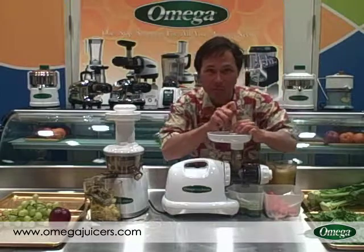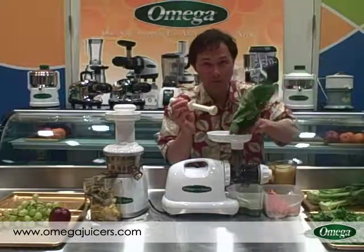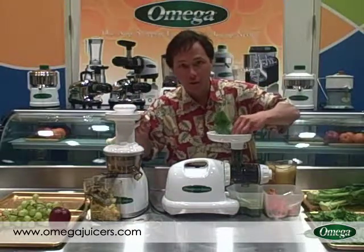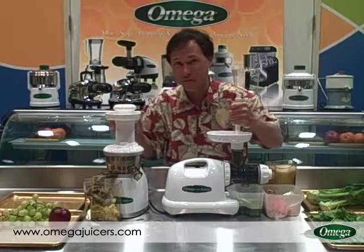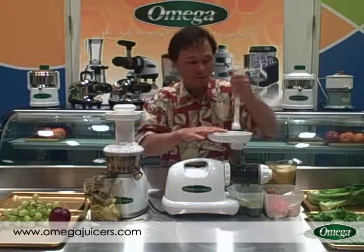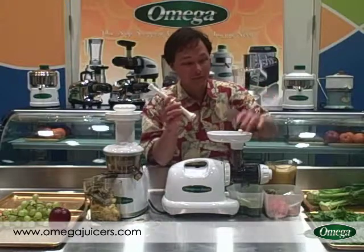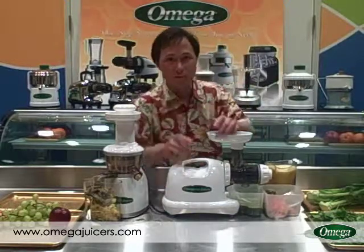Because of the smaller feed chute on the Omega 8004 it does take a little bit longer to juice, but the cleanup is easier — so it's kind of a toss up. If I could only buy one juicer, for the average person I would recommend the Omega VRT 330. It's a lot more forgiving on a wider variety of produce — it juices carrots a lot easier and it's probably the best juicer on the market today for juicing fruits. That said, the 8004 has its benefits for straight greens, and it's probably the easiest juicer in the world to clean — takes me about a minute and a half. It's pluses and minuses, and you have to figure out the best juicer to meet your needs.